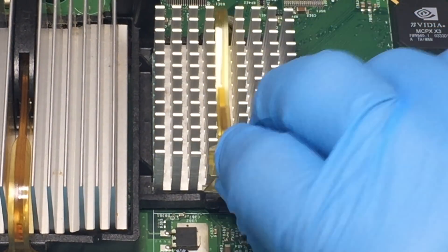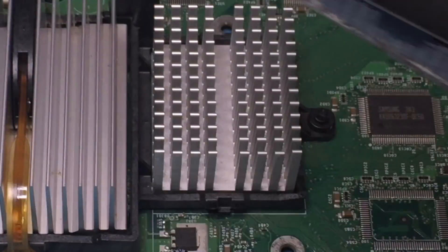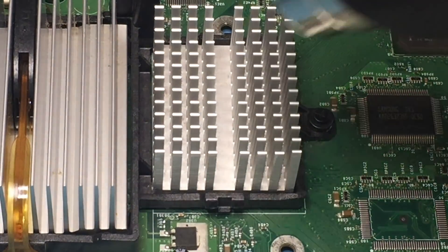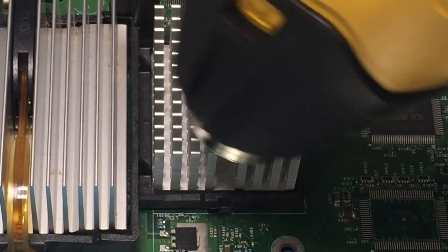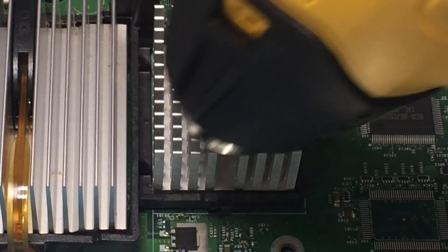This heat sink is for the GPU. Use a heat gun or hair dryer to warm up the heat sink to avoid damaging the CPU's heat spreader, as it may be stuck to the heat sink. Be careful when using a heat gun or a hair dryer as they can cause static.